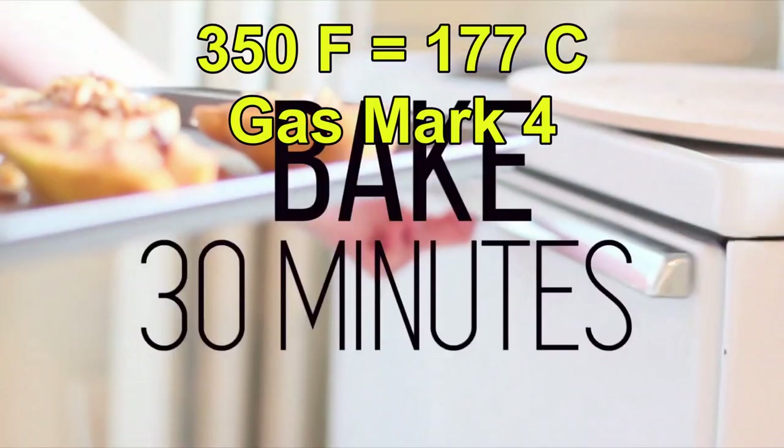After that, you put it in the oven and bake for 30 minutes. That is all you have to do.